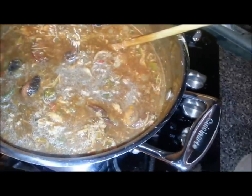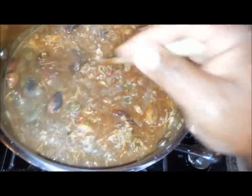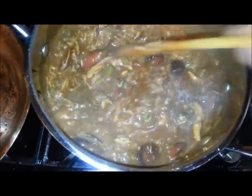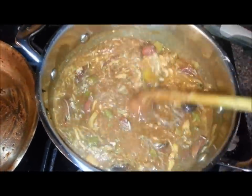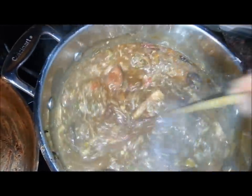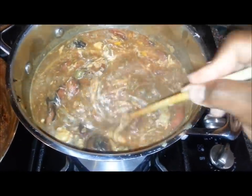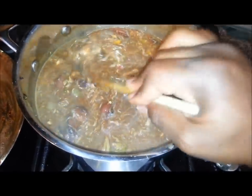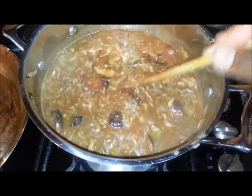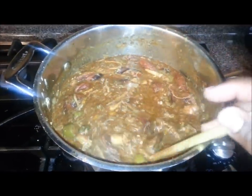Next thing you want to do is just taste it. We'll give it two or three minutes, let the shrimp get cooked, and then we'll start seasoning it to taste and walk away and let it simmer. We'll let those shrimp cook down, let the crab in — let all those flavors start to blend together, so we'll know what we're starting with and know what to add to get where we want to be in the end.